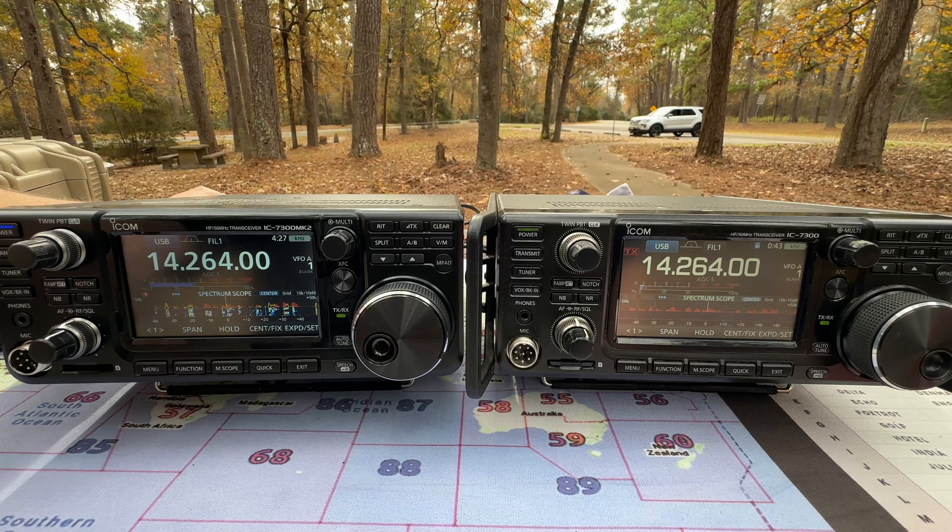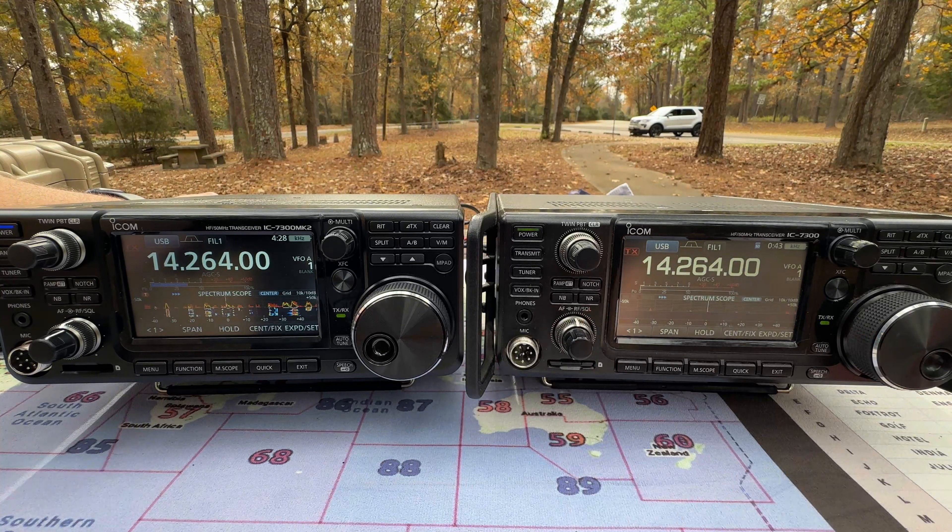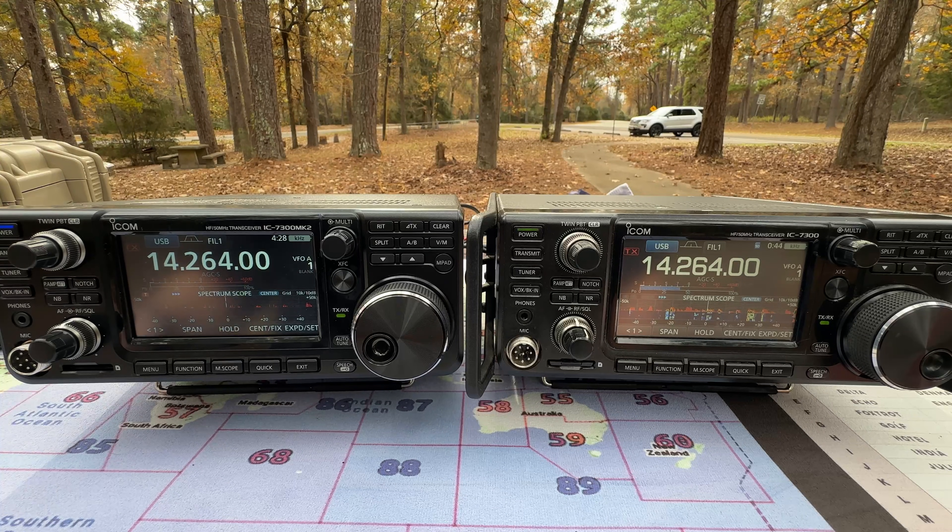[Radio audio continues] A special event station for the 12 Days of Christmas is heard operating. Contacts include Kilo Delta 9 Zulu Golf Alpha, and Whiskey 5 Bravo November Lima receiving 5-9 reports. The special event call sign is identified as Kilo 2 Papa, located just north of Milwaukee, operated by Paul.